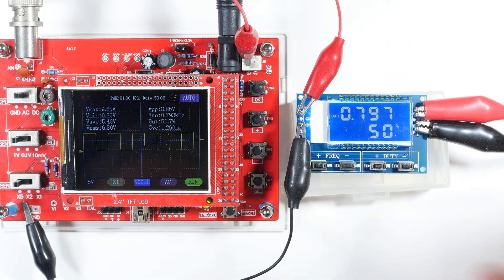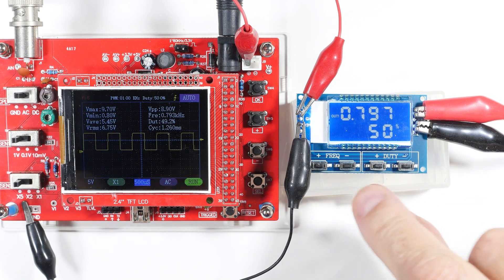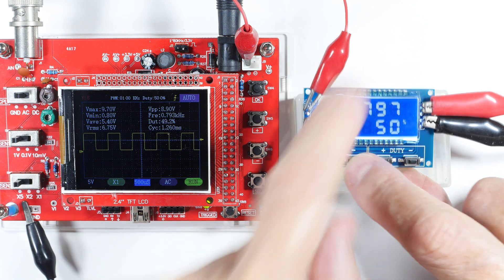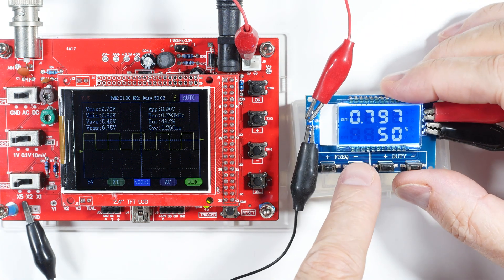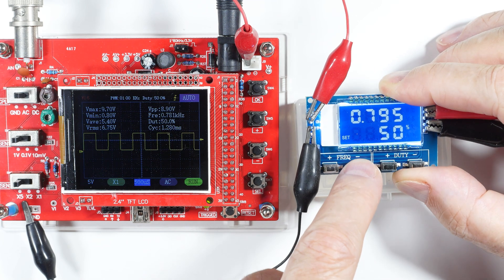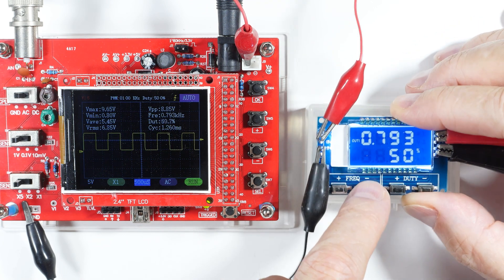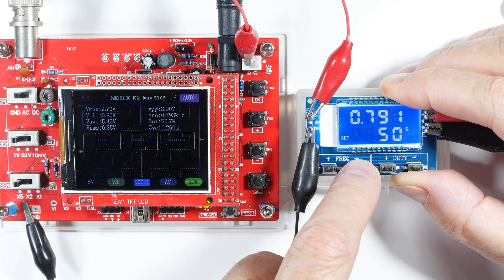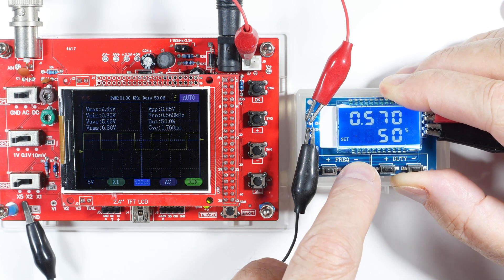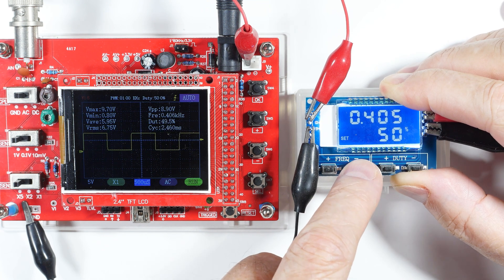Let's put it back to 50 percent so we get a nice clean output. Now let's try messing with the frequency and see what happens. We'll go down in frequency — push and hold to make it go fast.